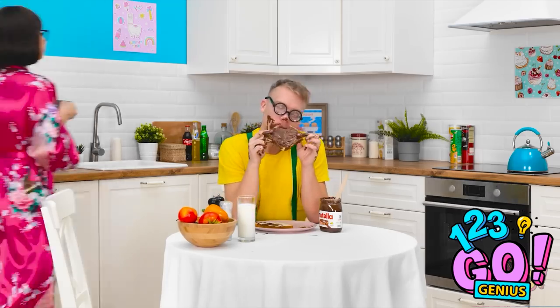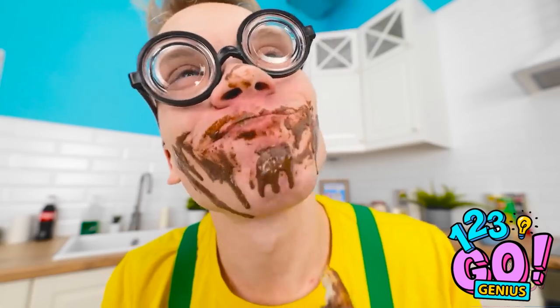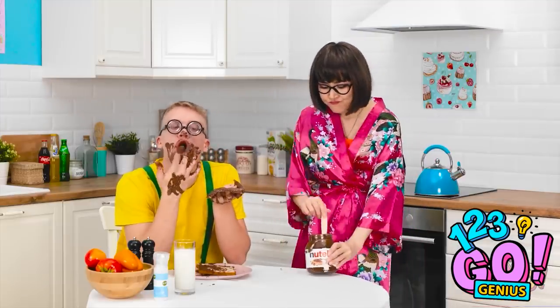Chocolate spread! Morning — sleep well? Please tell me that's chocolate and not something else! So tasty! Nom nom nom! I think it needs some more! Disgusting! Who taught you manners? Oh wait — I did. I better tidy this up.